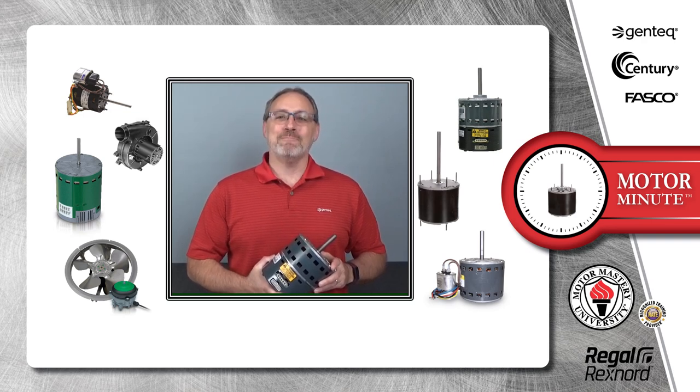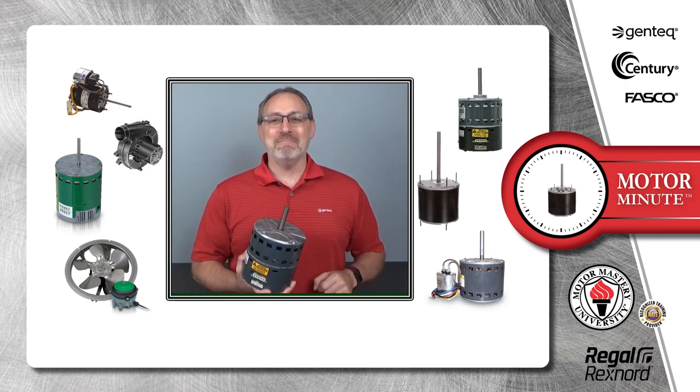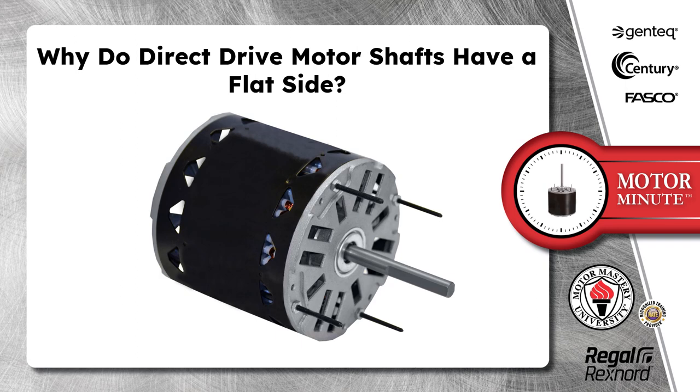Hi, Chris from Regal here with your Motor Minute, helping you become a motor pro one minute at a time. Today's Motor Minute topic is: why do direct drive motor shafts have a flat side?